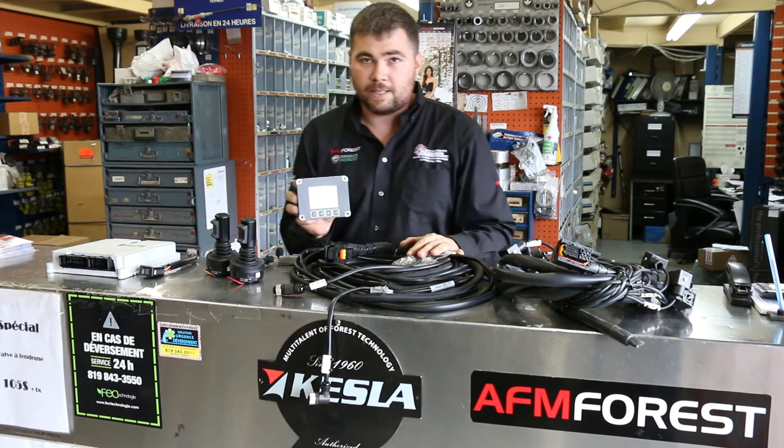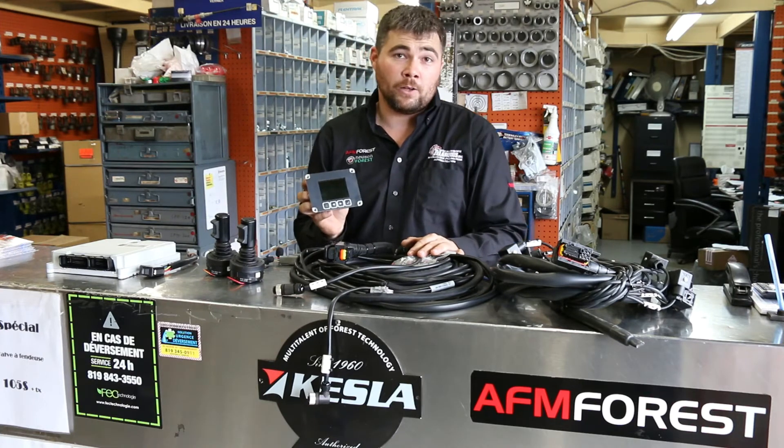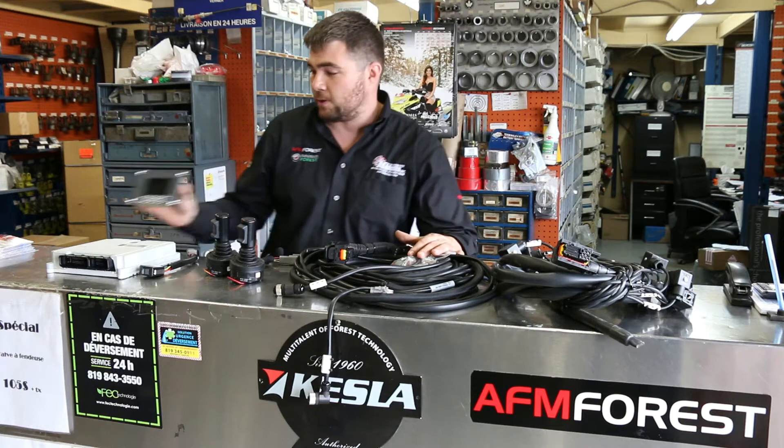You will have the display. This is the display offered with the basic X-Crane system. It allows you to do all your min/max programs, your slow feed, joystick control, as well as different operator setups for control.